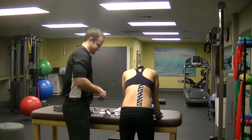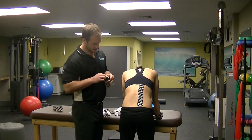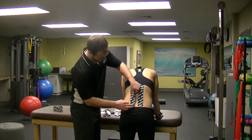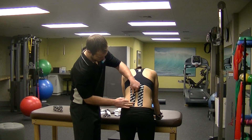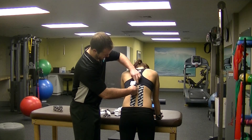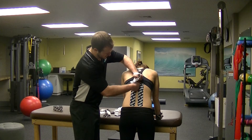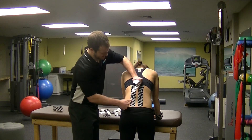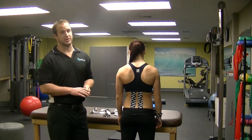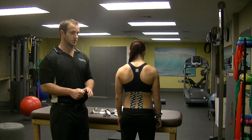First piece of tape, and second piece of tape. Go ahead and stand up. That's going to really help support the low back — you'll better see why when your arms are over your head in the overhead squat and when you're in that bottom position.